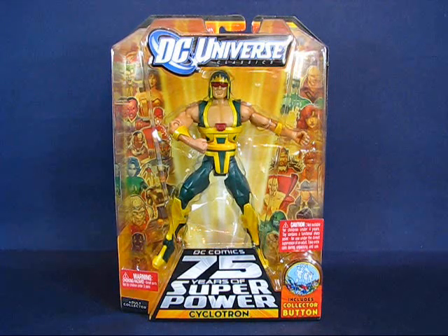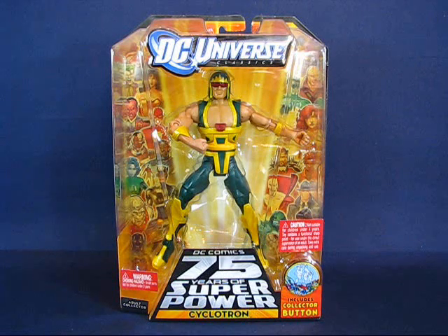Hey there folks, today I'd like to take a casual peek into the DC Universe Classic Cyclotron action figure. This is figure number 3 from wave 13, which contains the Trigon Collect and Connect figure for the wave. I have to admit that I did not follow the Super Powers — either the toys or the comic. I'm not sure if there was a TV show. I'm not familiar with Cyclotron, and when I first saw images of this figure in Toy Fair Magazine, he was my least wanted figure out of the entire wave, and he did become the last figure I picked up from wave 13.